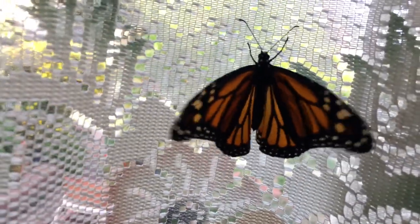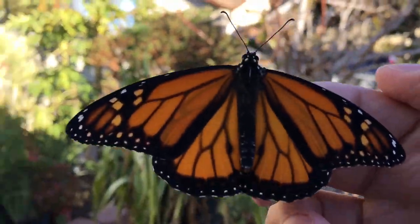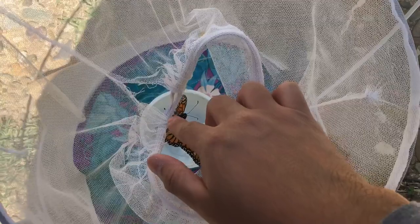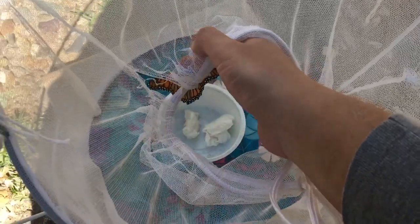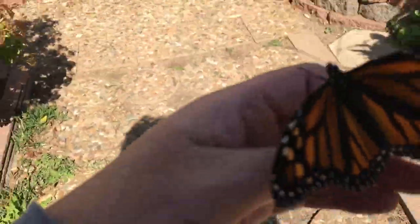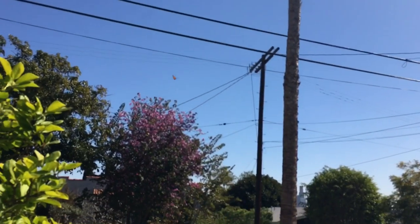Female monarch butterfly times three. Back at it — let's see if they want to go. Oh yeah, they're ready! There she goes, there she goes — there's one. Now for the second, now for the third.